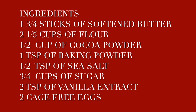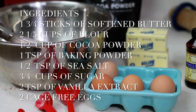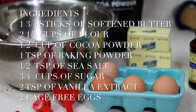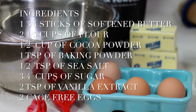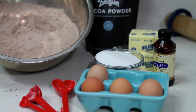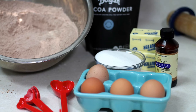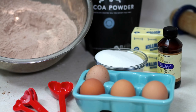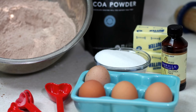These are the ingredients that you're going to need: two and a half cups of flour, half cup of cocoa powder, one and three quarter sticks of softened butter, one teaspoon of baking powder, half teaspoon of sea salt, three quarters cup of sugar, eggs, and two teaspoons of vanilla extract.